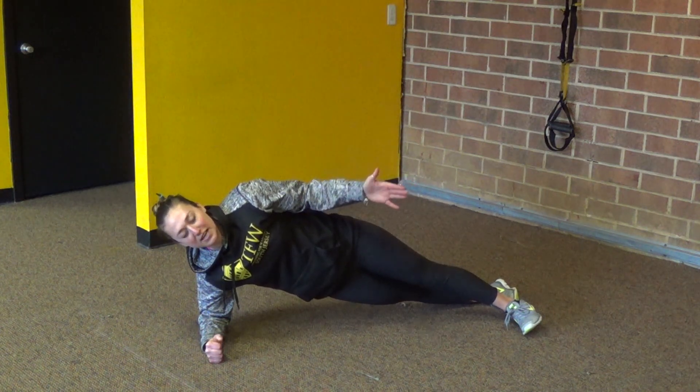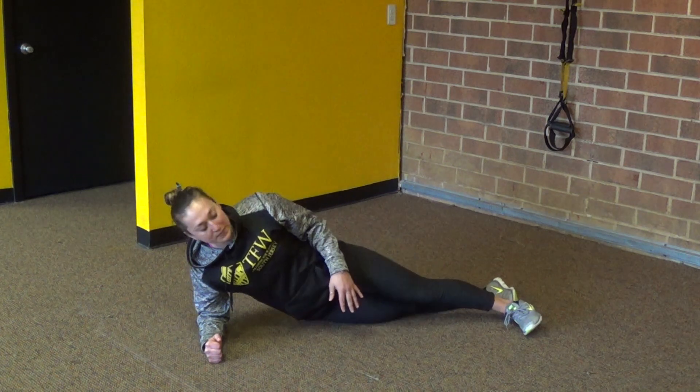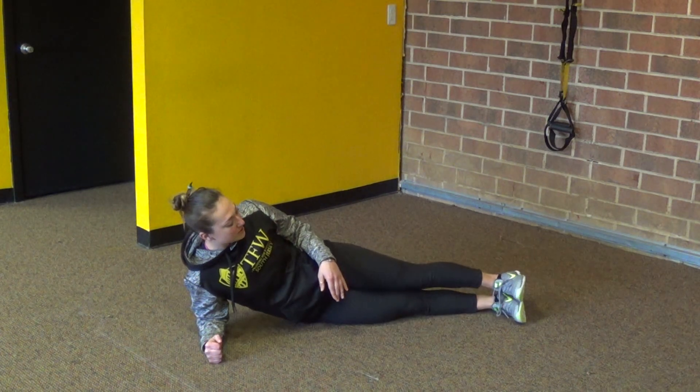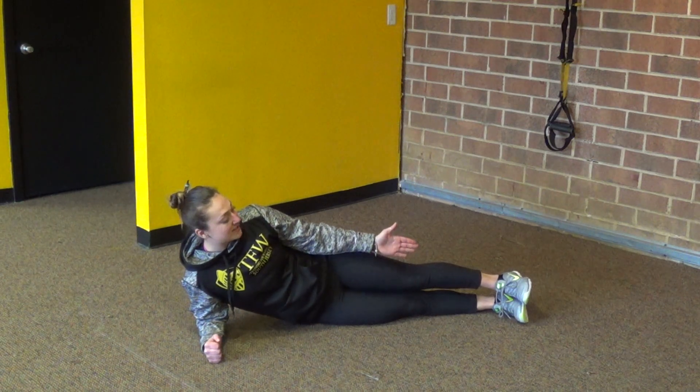I would hold it there for a couple seconds, whether that's 10, maybe working our way up to 30 or 40 seconds at a time. Then from there, make it a little bit more challenging where we don't have as much of a wide base when I stack my feet.